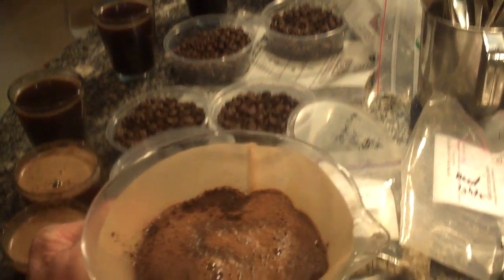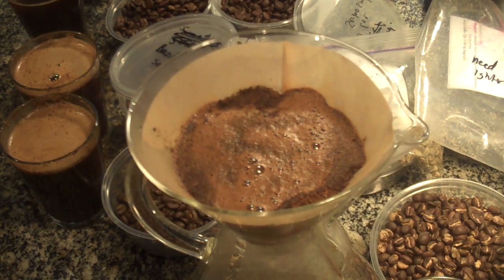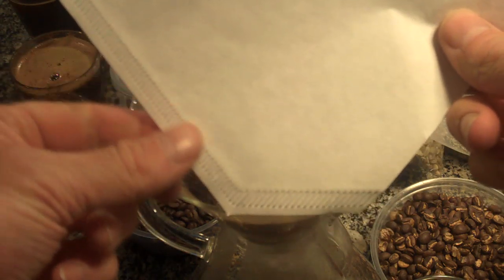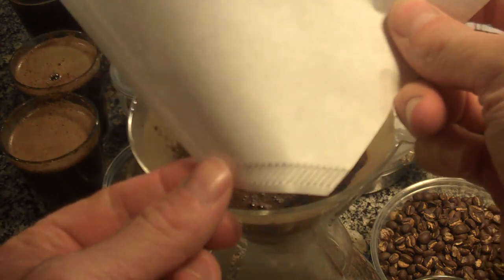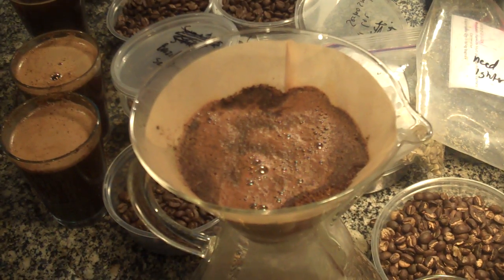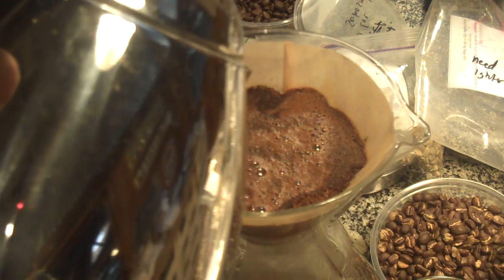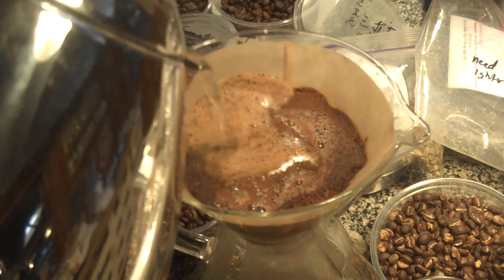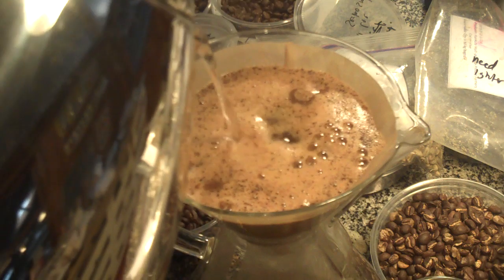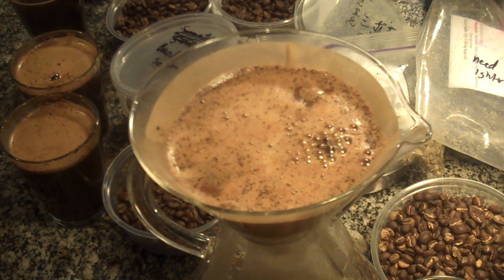You can separate Melita filters with the flat bottom. Let's grab a Filtropa filter right here. Notice the shape — you have a seam down the side and a seam in the bottom. One thing with that is that the seam sometimes interferes with the holes in the bottoms of filter cones. What happens is that you essentially change the brewing slightly because of that seam.